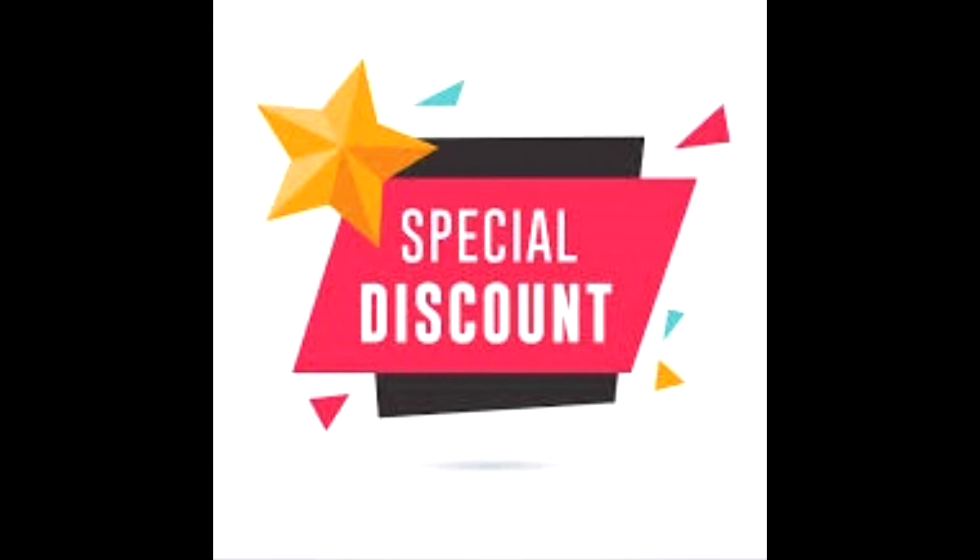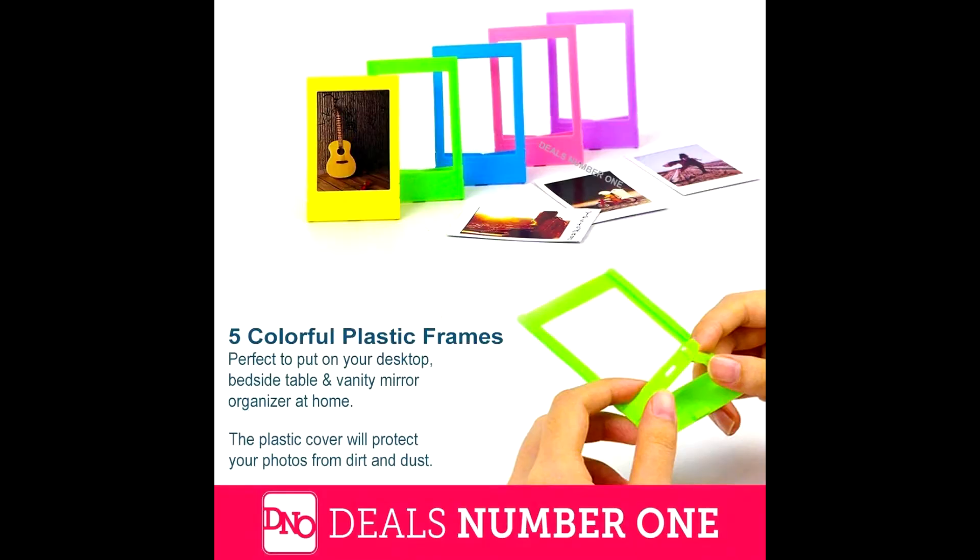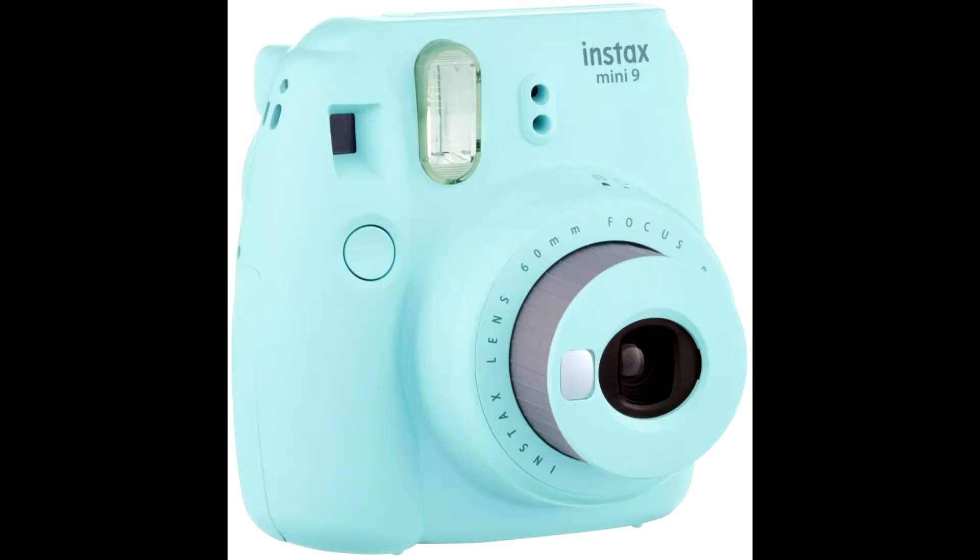Buy Fujifilm Instax Mini 9 camera at a cheap and limited time discount from the link in the description. Perfect instant print camera for anyone from photography beginners to nostalgic pros. You'll be the talk of the party and the center of attention with your new Fujifilm Instax Mini 9 camera.